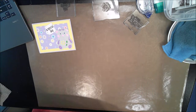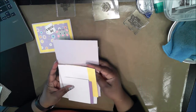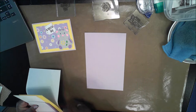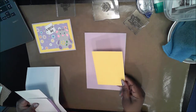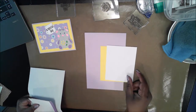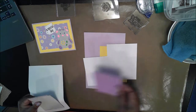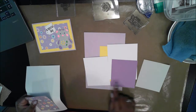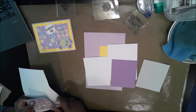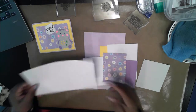Let me go over the materials I used for this card. Starting with the card base cut 8.5 by 5.5 scored at 4.25. A yellow mat cut 4 by 5.25. A white panel cut 4 by 5.25. I also have 3 pieces of paper — purple, white, and gray — all cut to 4.25 by 3.5. I have a patterned card stock cut 4.25 by 3.75. I also need a piece of copy paper.